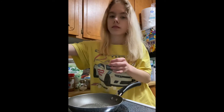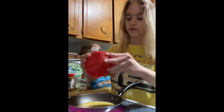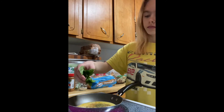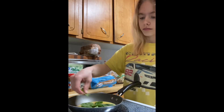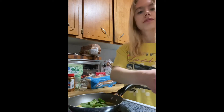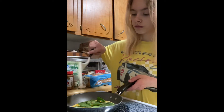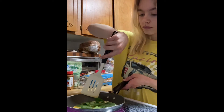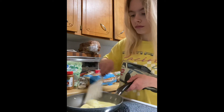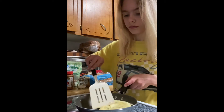I'm still not the best at cooking omelettes but I think I'm slowly getting better. I definitely failed at flipping it the way I wanted, but I just went with it and it worked.